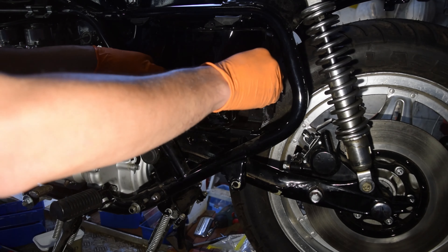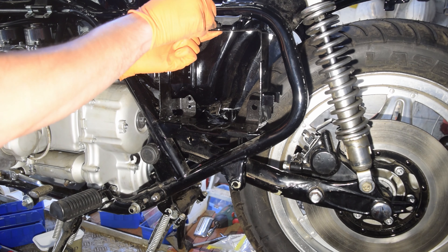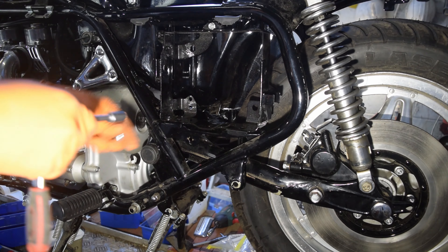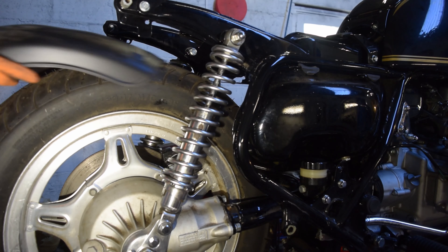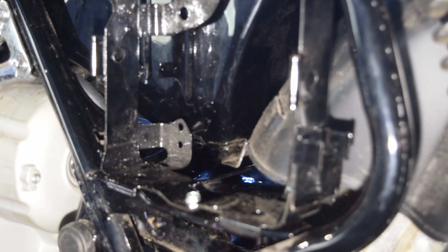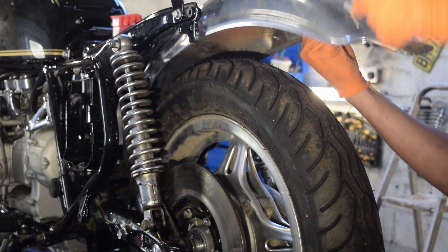Next up, the battery box gets bolted in. The rear fender goes on, starting with the inner plastic fender, followed by the metal chrome fender and rear tail light housing.